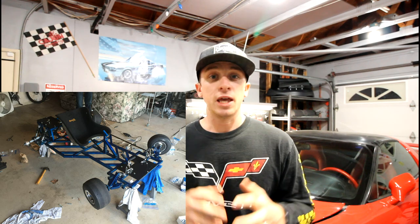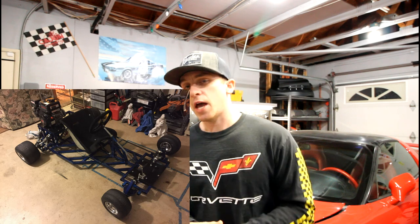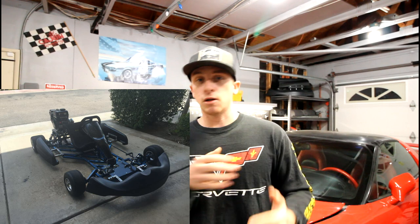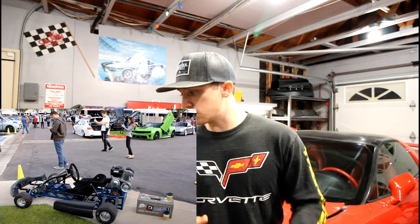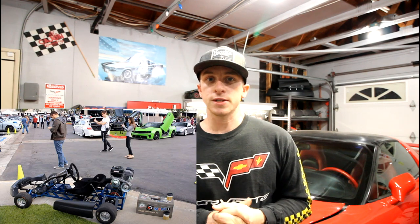I designed the frame myself in AutoCAD, actually before I even knew how to use SolidWorks. Then I had some friends help me put it in SolidWorks. And then I built everything, got all the materials and parts I needed, and slowly built this thing up over the past really six years now, which is crazy to say.